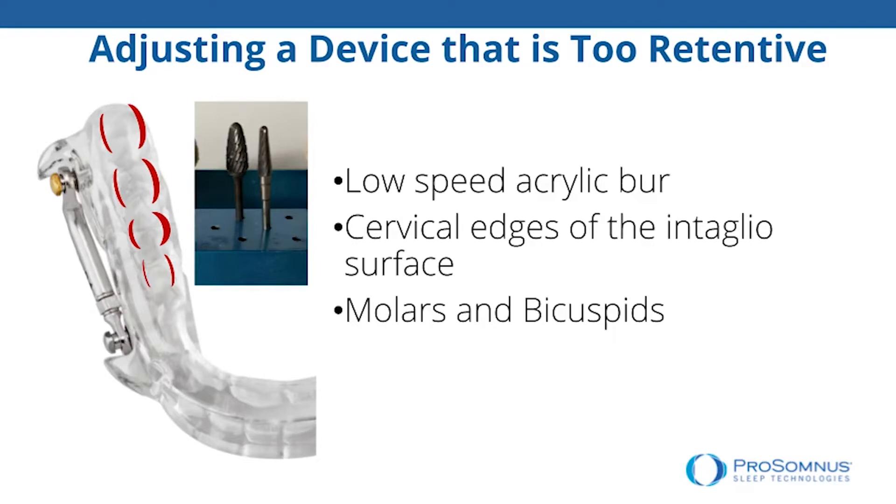When it does, I make an adjustment right along the intaglio surface down near the cervical in the posterior area. Almost all of the retention of the Prisomnus platform is designed into the acrylic material in the bicuspid and molar area. So there isn't really much need, unless there's a complaint about pressing too hard on a front tooth, to go towards the anterior part of the device to make an adjustment for a tight fit.